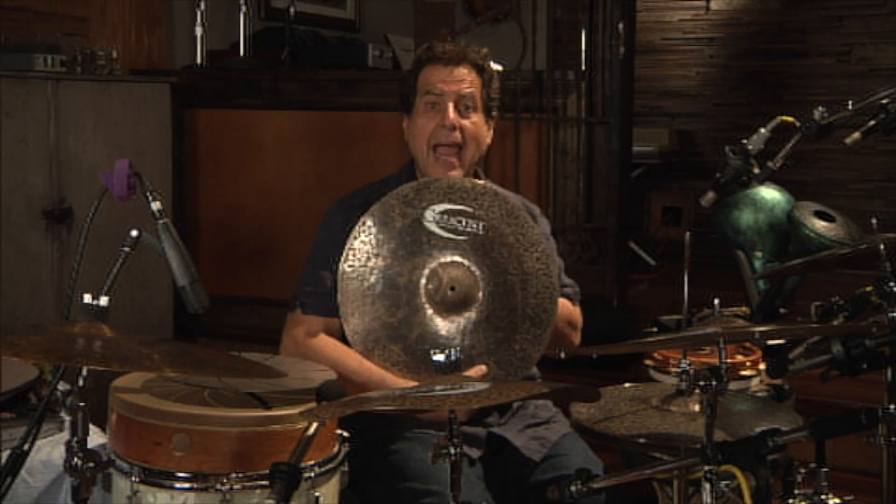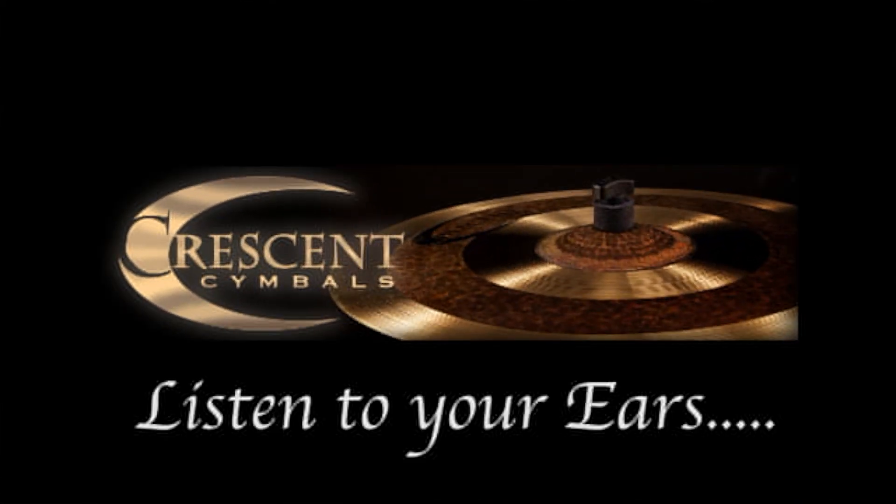So I thank you, and I thank the people at Crescent for being patient and working with me to develop this. I'll see you next time.